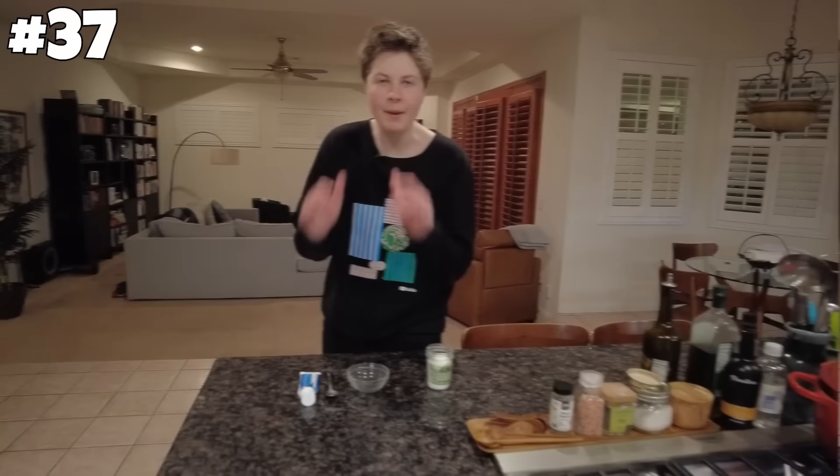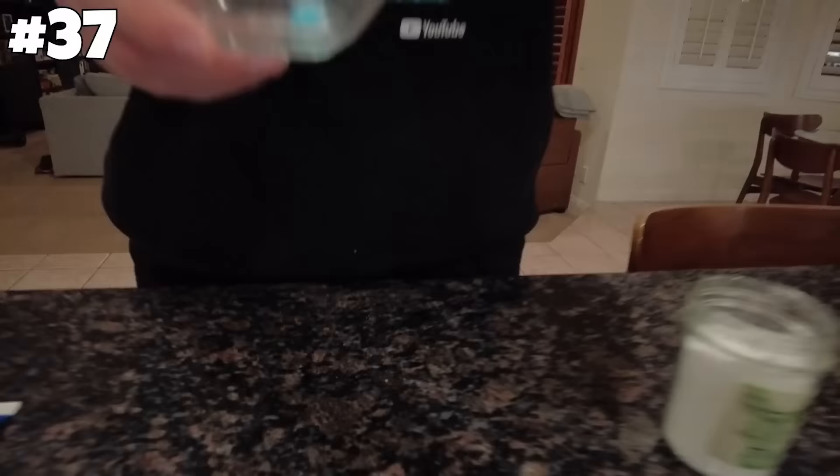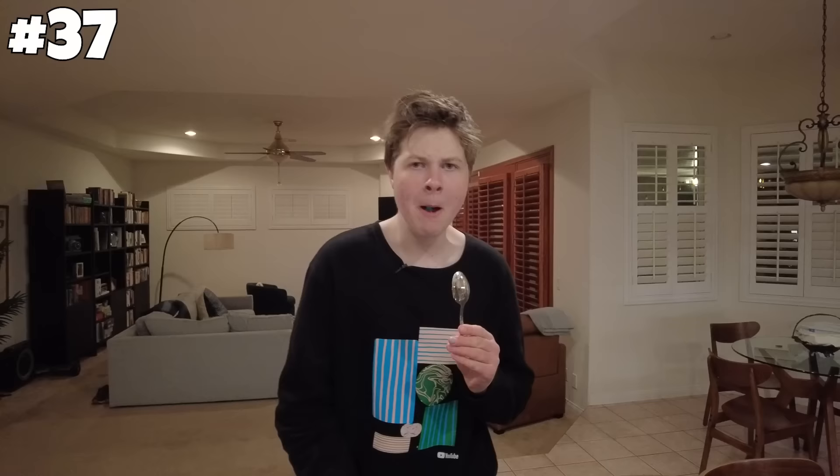Apparently, if you mix toothpaste and salt together, you can create a mint. Let's give it a try. Put a little spoonful of salt on top of the toothpaste and mix it together. It doesn't have the form of a mint necessarily. It's not a mint — that did not work. On to the next one.